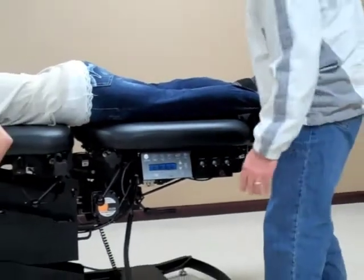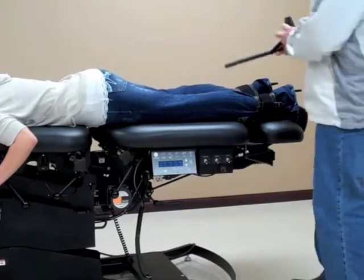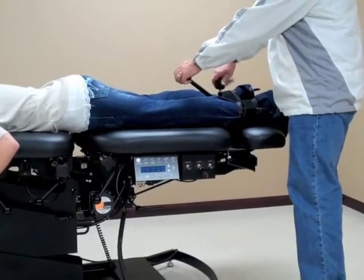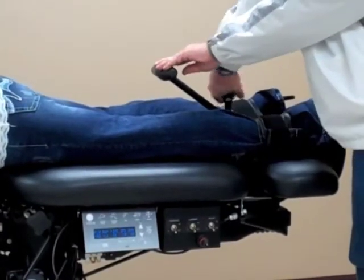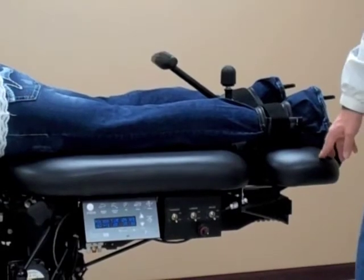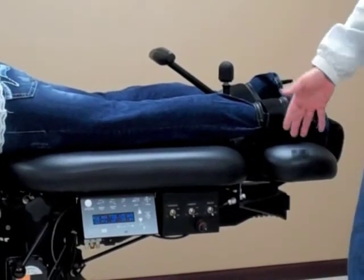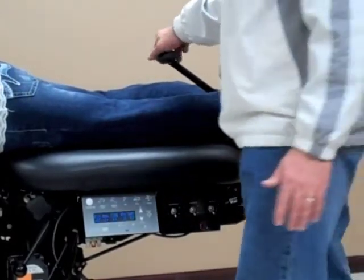The first step, if we want to do any manual flexion, we can insert the T-bar in, tighten the knob by twisting, and secure the handle for our flexion — whether it be to manually flex the table or to lateral bend the table as well.